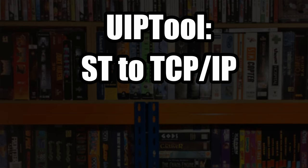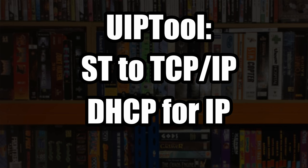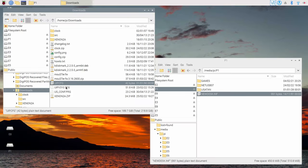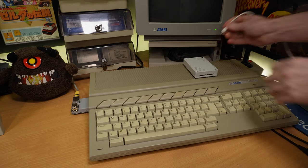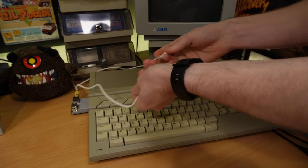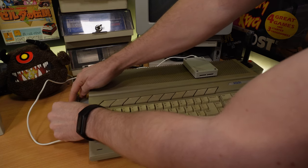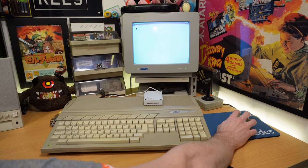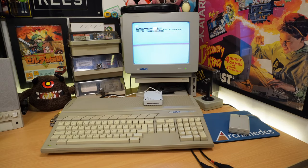UIP tool allows the ST to connect to a standard TCP/IP network with DHCP for the IP address. It then fires up a file server to allow us to copy files to and from the machine using either FTP or a standard web browser. So it's just a case of downloading the TOS executable and copying it over to a floppy, a GoTek floppy image, or indeed an UltraSatan, which is what I'm doing here. One thing I found using the two together is that the NetUSB doesn't seem to provide enough juice to power the UltraSatan, at least not on this machine. So running the tool gives us our IP and MAC addresses, and that's all there is to it.